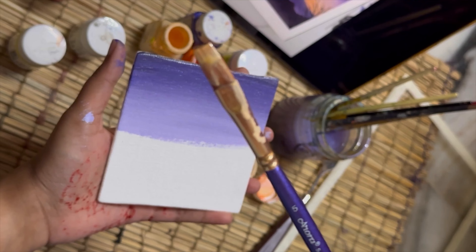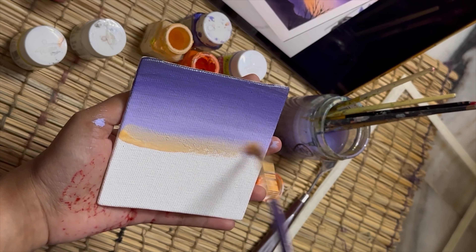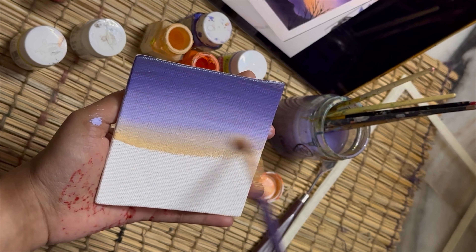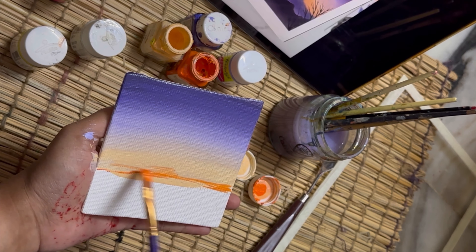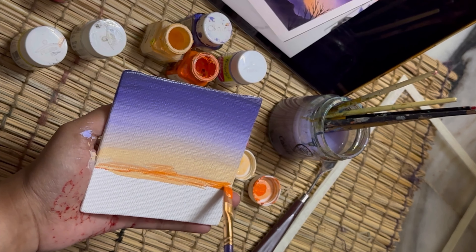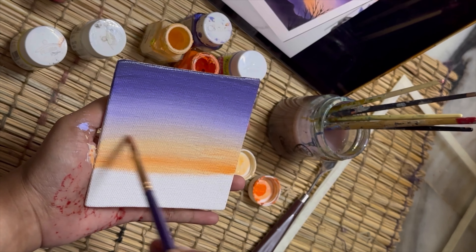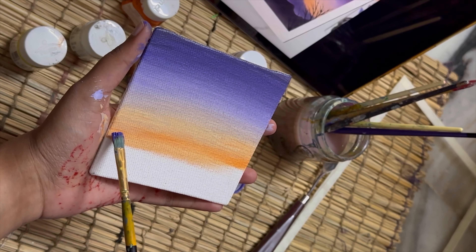I'm using a skin color from my acrylic set to create the sunset tone — we always think of orange or yellow tones for sunset, but I'm starting with the skin color first. Then I'm using a deep orange and blending it out evenly to create that beautiful sky look. In this painting I'm not using any yellow tone.